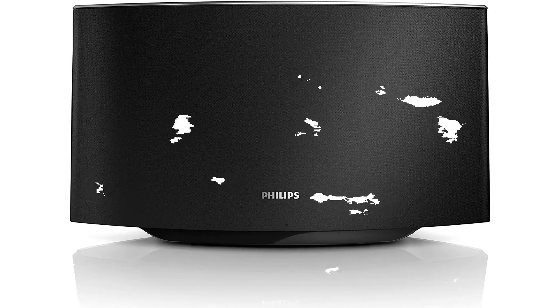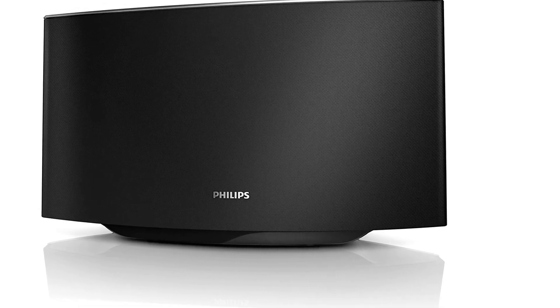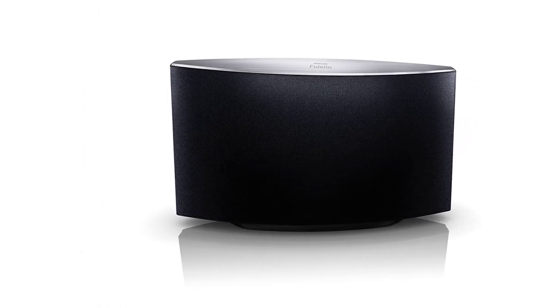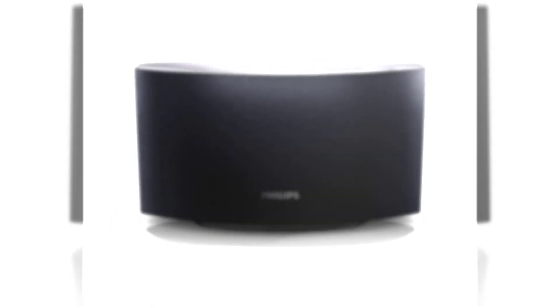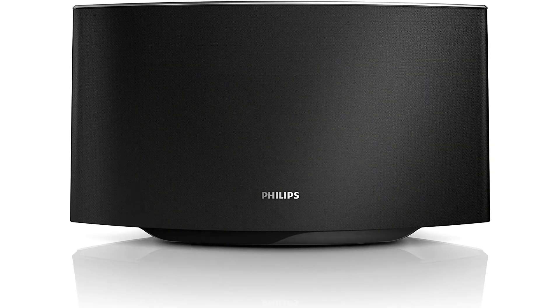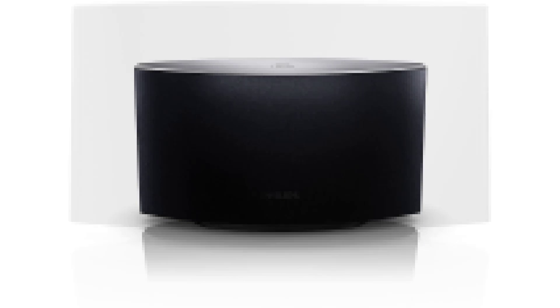With the SoundAvia wireless speaker, electronics giant Philips enters into the AirPlay fray with an impressive and compact unit. The best AirPlay speakers are strong and balanced units. With three separate drivers, Philips Fidelio's SoundAvia wireless speaker with AirPlay has a range of sound that's perfect for home and small business listening. You can connect to and control the AirPlay speakers wirelessly with Apple and iOS devices. However, these smaller speakers are not as strong as some other similar units.